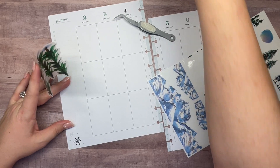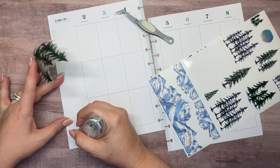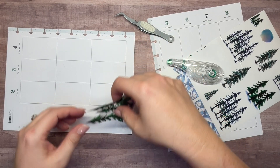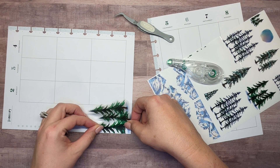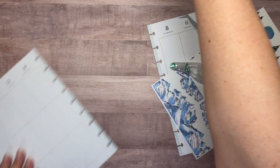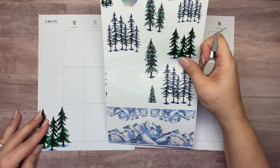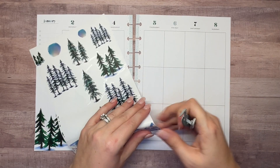I'm going to pull these in down here but I need to white out the snowflakes. I'm using the Life's a Party planner for my catch-all this year and it's not a neutral planner, so I'll either be covering up things sometimes or frankenplanning in some neutral pages here and there. I think I want to start these trees just right here across the bottom edge of the page. Let's go ahead and pull in these mountains over here.